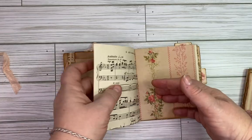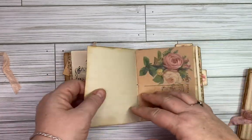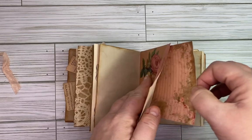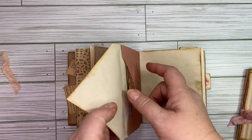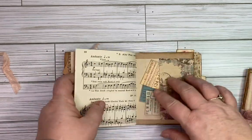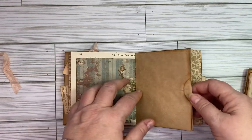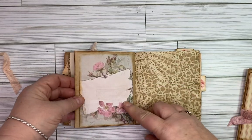There's some vintage sheet music paper, and then sewn into the center of the signature is an envelope. Inside the envelope is just another little journaling paper. Then you've got another little pocket with some pieces of ephemera in it, and then another pocket here.